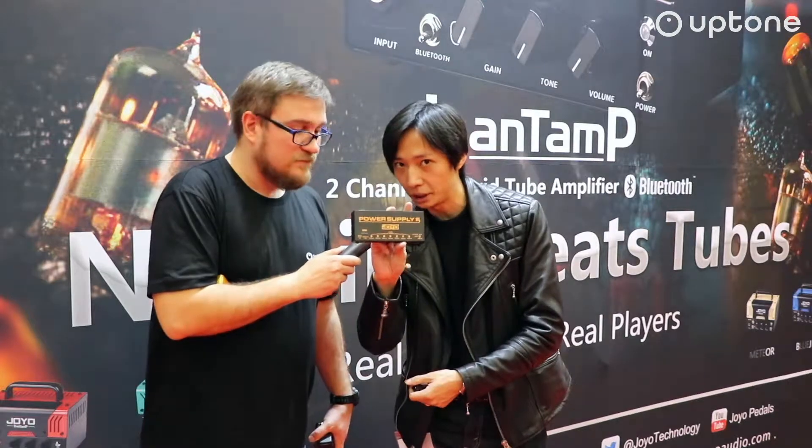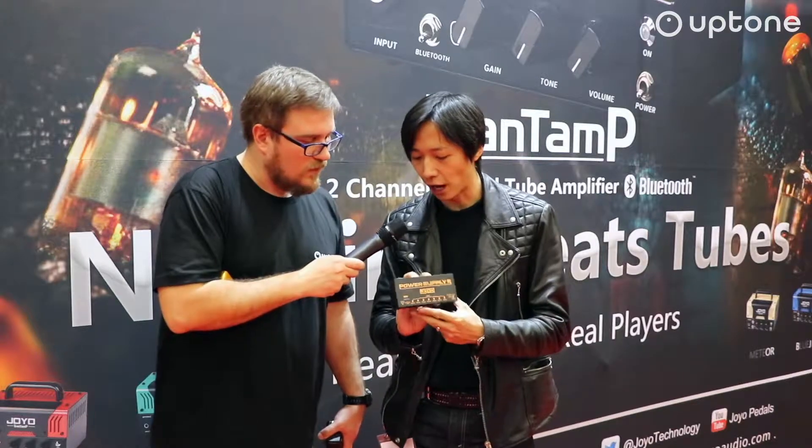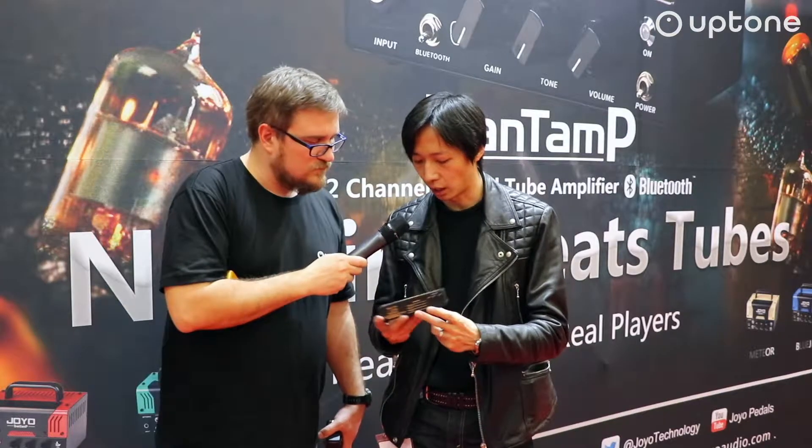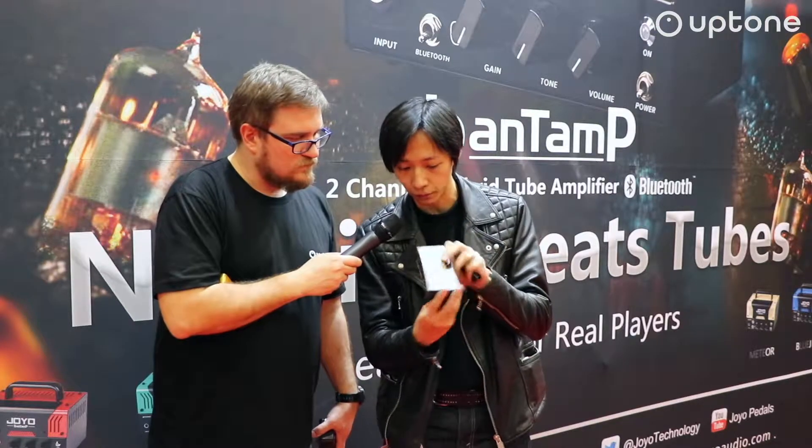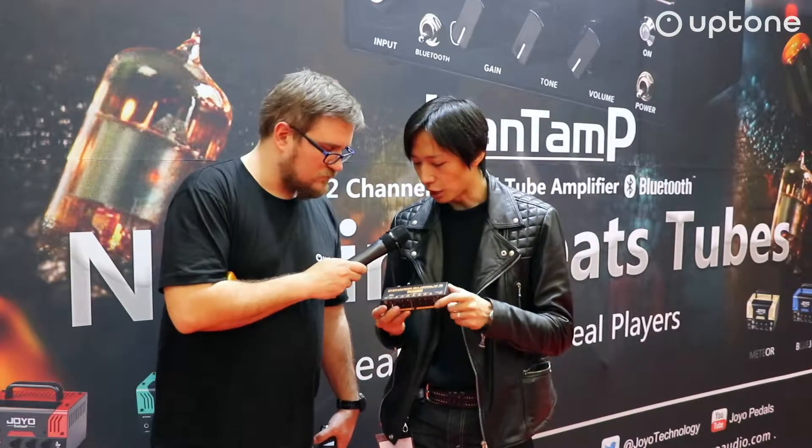So, power supply — we released the JP05, Joyo's new power supply. A lot of people have tried the Joyo JP02, which is quite popular in the market. The JP05 is like the charging version of the JP02, but with some changes. Looking at the outputs, we have three 500 milliampere outputs, and one output that you can switch between 9V, 12V, and 18V.